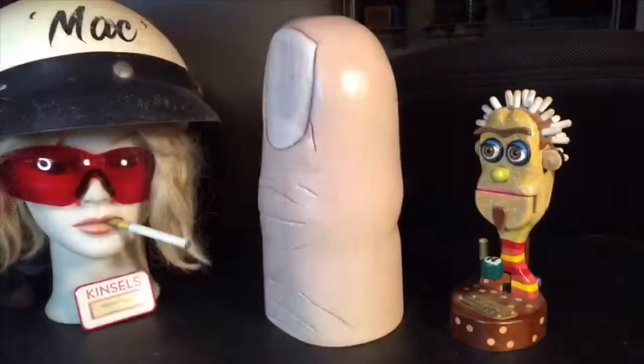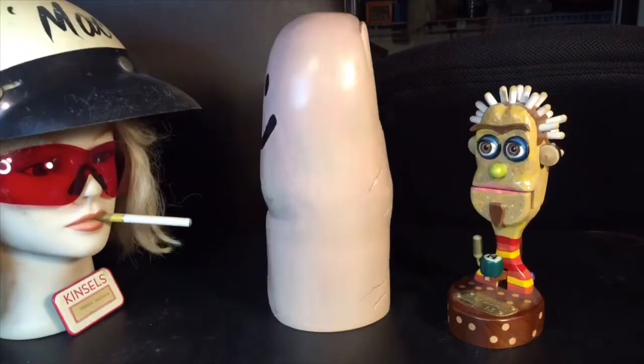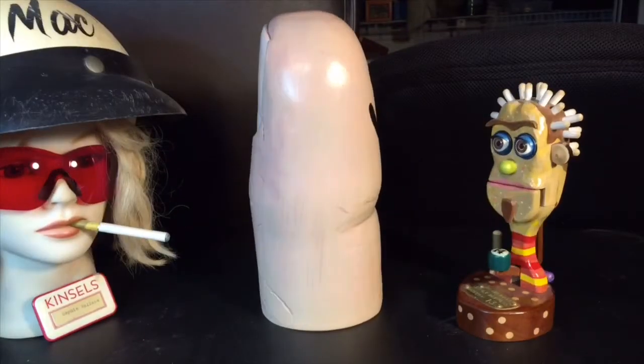Well, hello! I'm Mr. Finger Guy — what's your name? When my daughters were young, I'd sometimes take a felt tip marker and make a little face on my finger, and then do one on one of their fingers, and then we'd have little conversations.